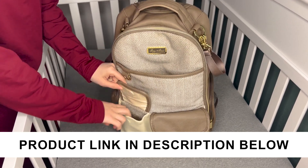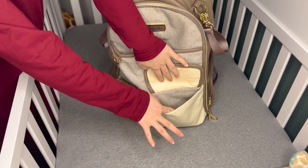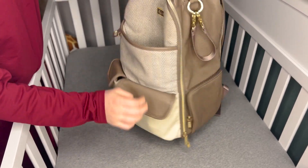Let's take a look at this Itzy Ritzy diaper bag backpack. It has some nice pockets here on the front of it. They're not insulated pockets, but they're nice pockets. And of course, a nice deep pocket here on the front of it as well.